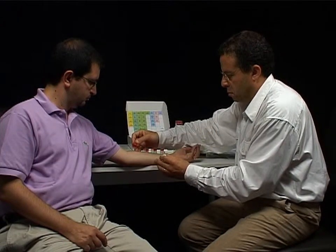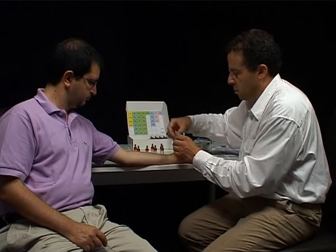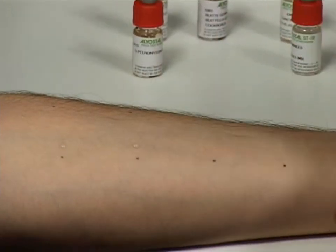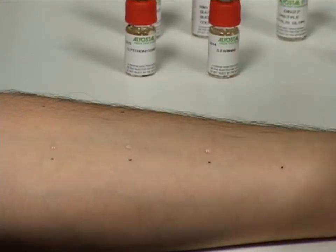Next, allergen by allergen, place a drop of solution on each corresponding test site to one side of the ink dot. Place the drop directly in contact with the skin whilst ensuring that the drop does not spread out.